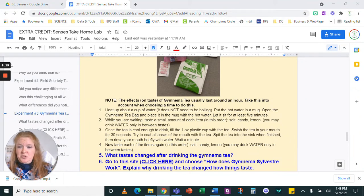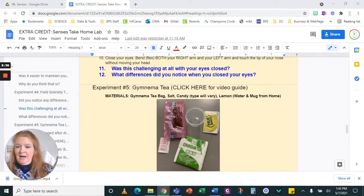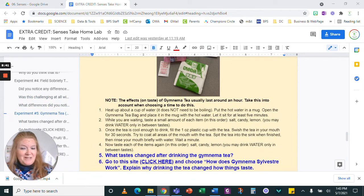And we're going to answer these two questions: what taste changed after drinking the Gymnema tea? And then go to this site, read just this section — there's a lot of other information, and if you want to read more, go ahead, bonus, you'll learn more. But just answer this one question based on that information. That's it — that's experiment number five. I already recorded experiment number six, so they'll post. And there you have it.